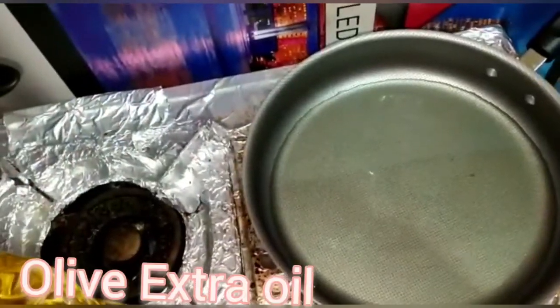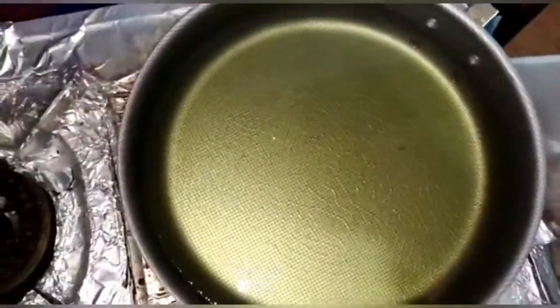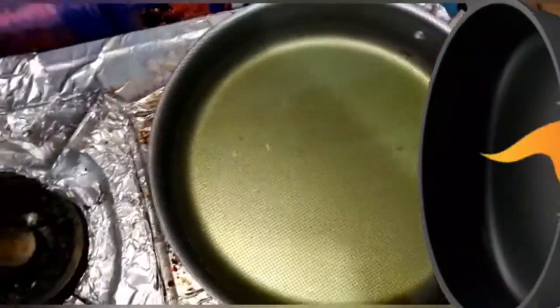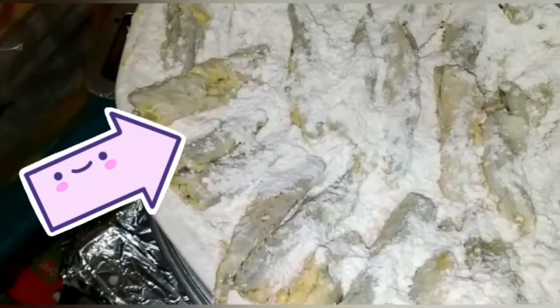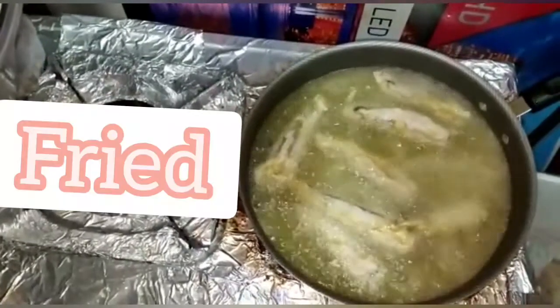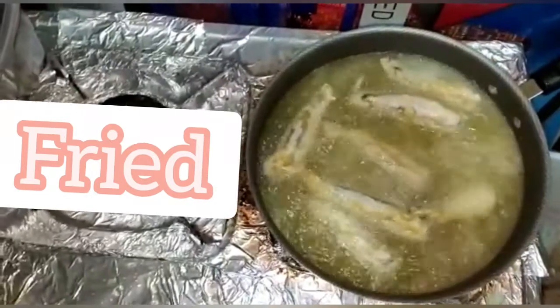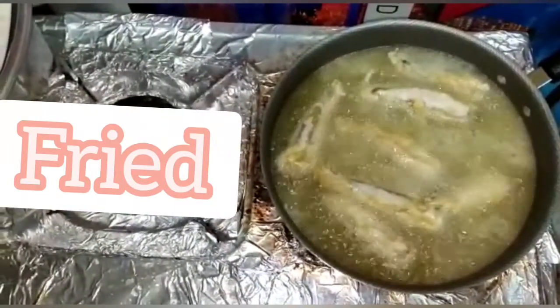Now we have some extra virgin olive oil and we're going to pour it into the pan we'll be frying the fish in. The fish is already coated with flour. We pour it into the dish and as you can see it's in there boiling and it's going to be fried soon.